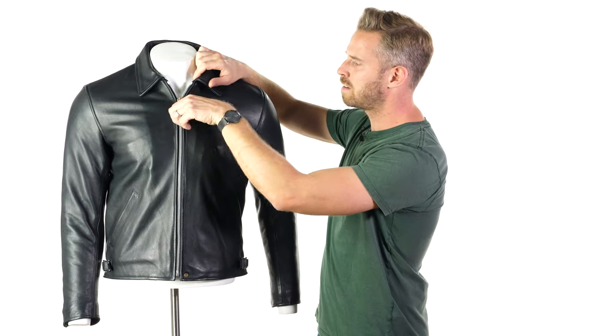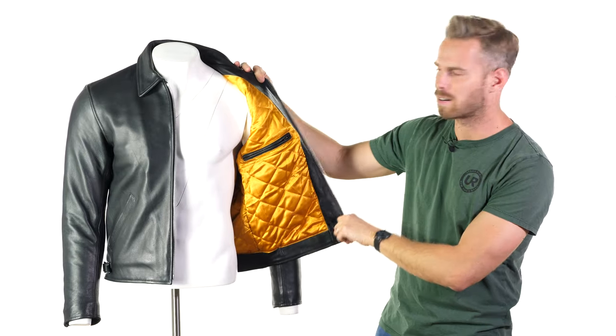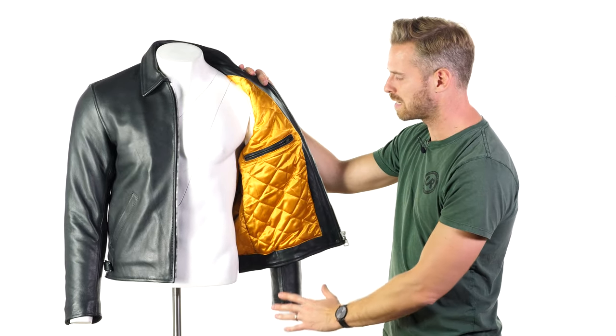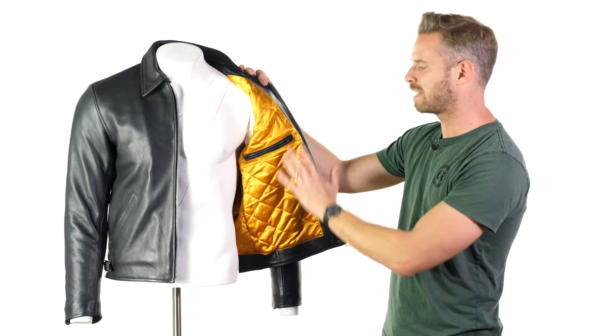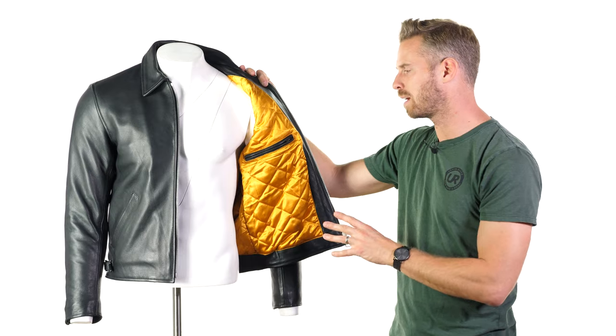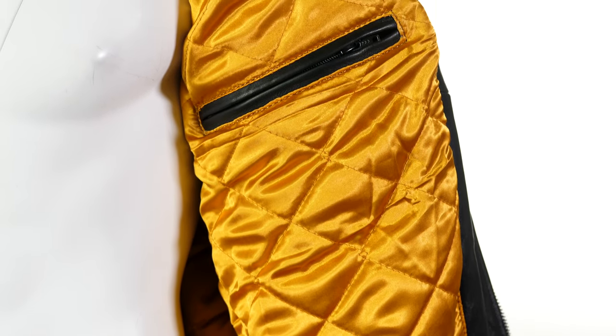The jacket has a really nice internal aspect which is a treat when you actually put it on — you've got a gold quilted, soft padded interior. Although it is padded there's only a small degree of insulation to it; it's not overly thick.